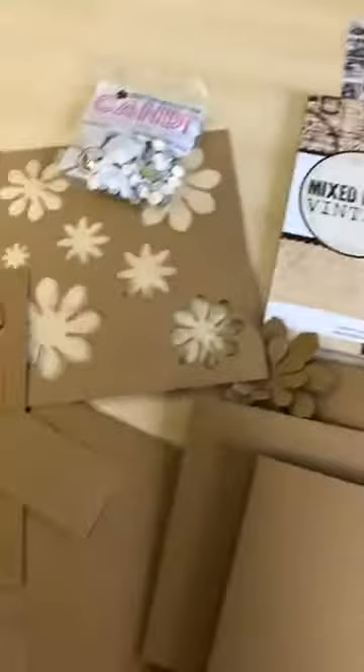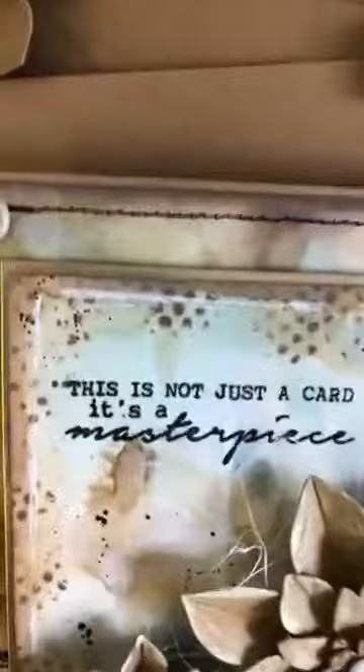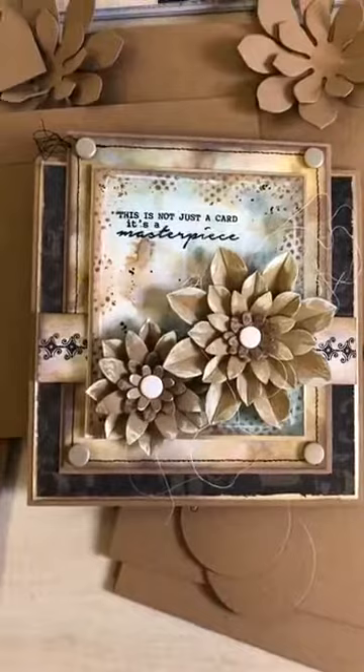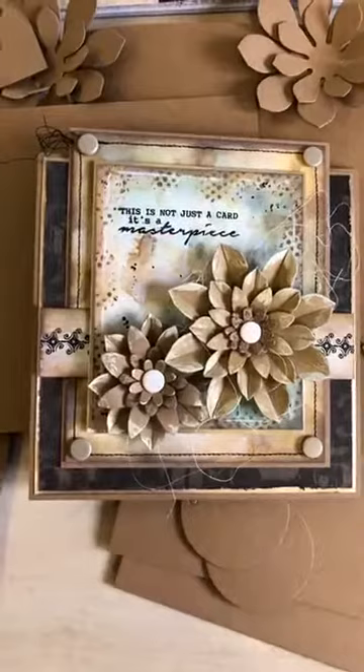Next we have Emma Williams — not a design team member but a great friend of ours for many years. You may have seen her work on Facebook and through various design teams. Emma is super talented and has created these amazing masterpieces. We thought this collection would be perfect for her, got in touch via Julie, sent her some bits, and she came back with these amazing creations. The detail and trouble she's gone to is incredible.